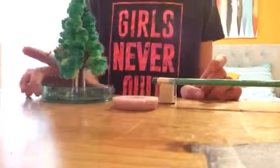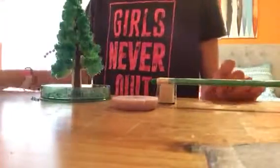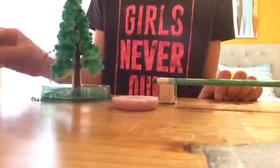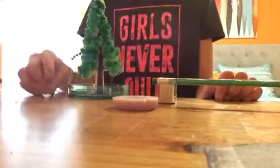Hey guys, it's me with this video, and today I'm going to be talking about the tree that I made yesterday. If you haven't already watched my video, go watch it — it's pretty awesome. Within an hour, it starts to make itself.